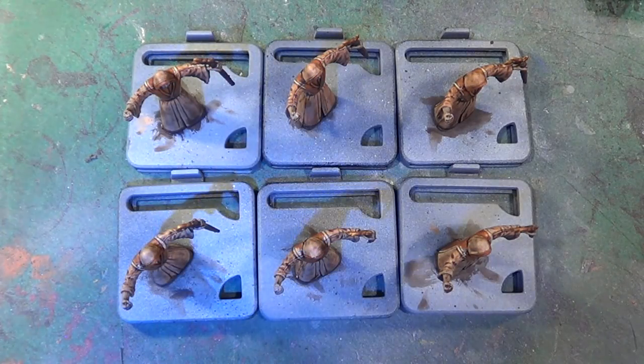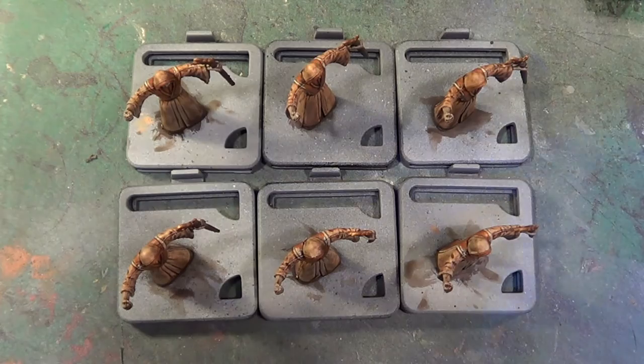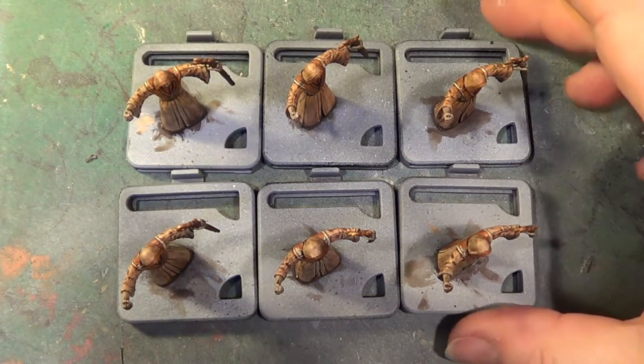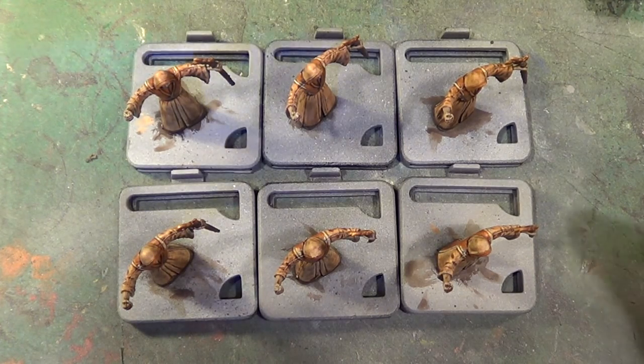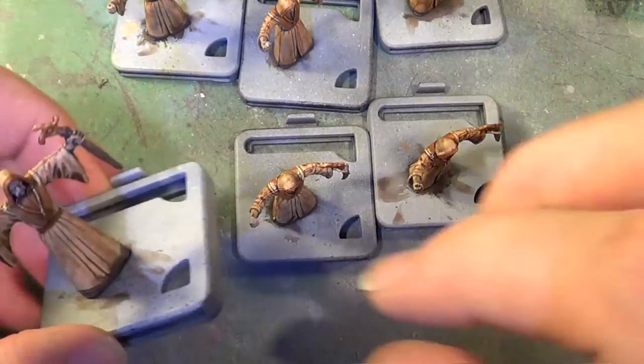Hello, welcome back to the Spider's Web, and it is time for our cultists to be finished off. We have a clean palette because the other one basically disintegrated, so we have to find out again what colours we used.